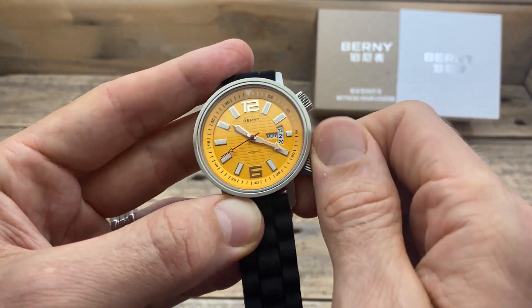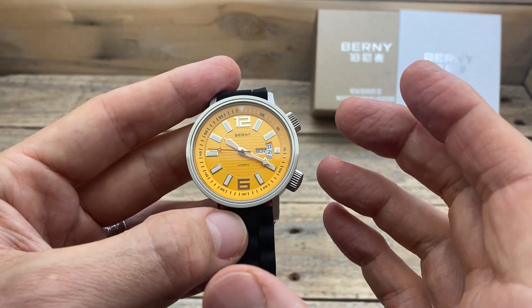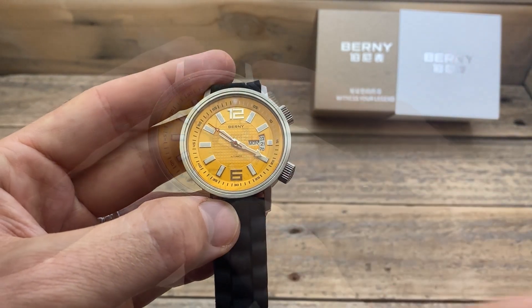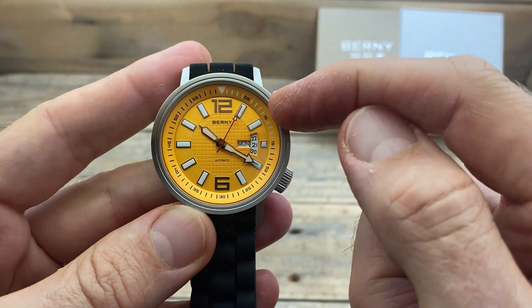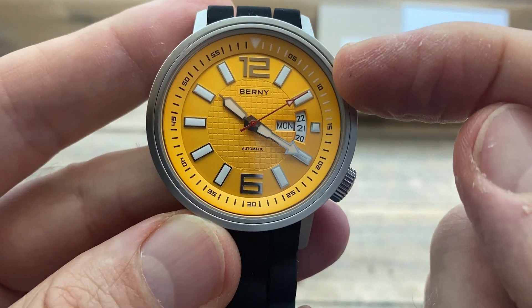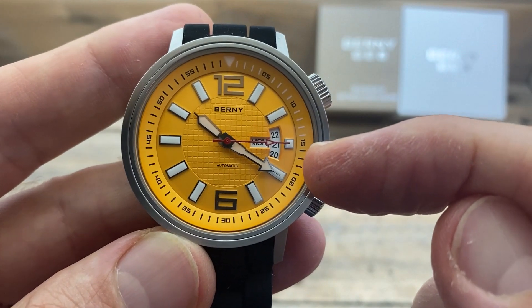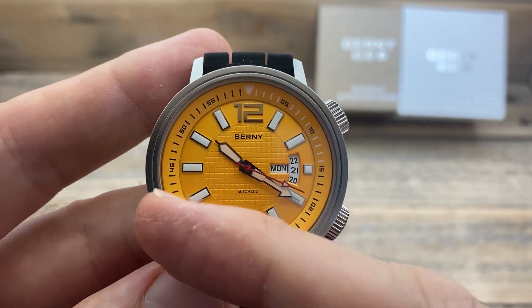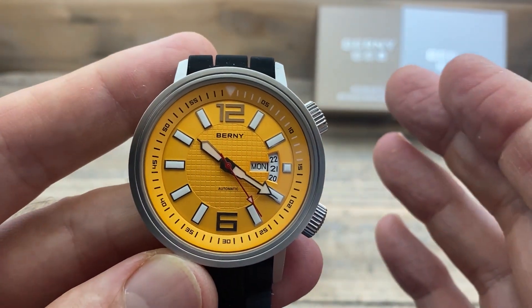I want to show you something about this movement which I'm not overly impressed with, and apparently it's quite well known for the Seagull ST1632 to have. As soon as it passes the 12 o'clock, we're going to start seeing some slight erratic movement from the second hand. It starts jumping around, it starts skipping, doing some very strange stuff. Once it passes the six o'clock, it goes back to normal — and that jumping and skipping is a known issue for this Seagull movement.